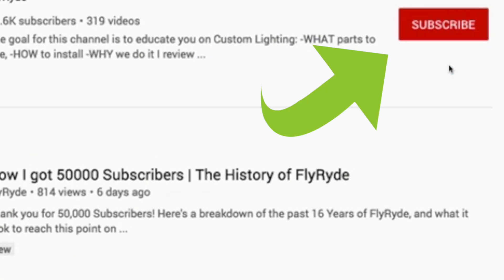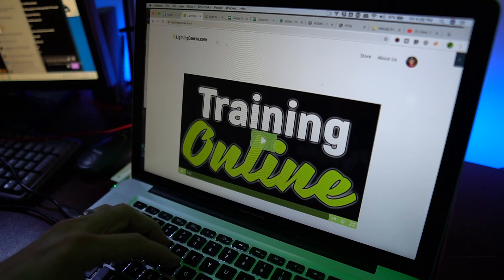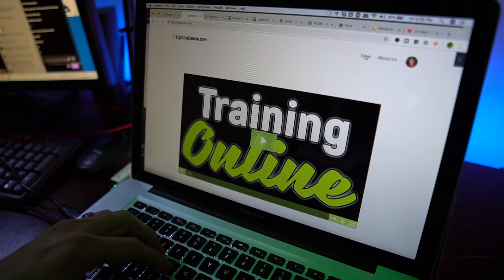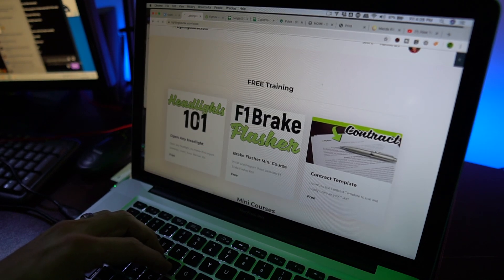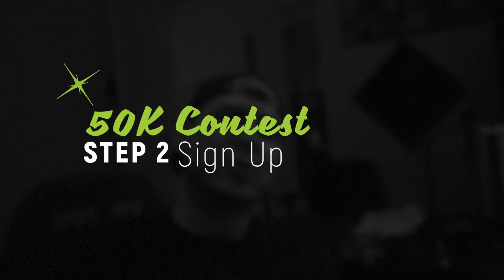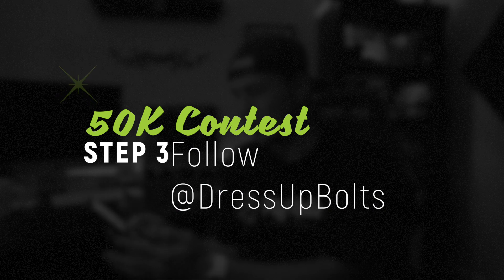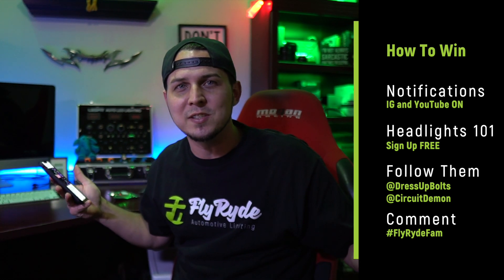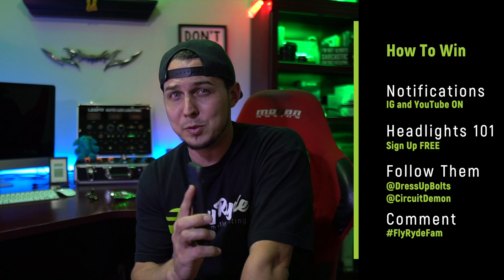Head over to lightingcourse.com — there's a bunch of stuff about the academy, different store sections, and the top content is all free. Click on Headlights 101, add your email, and you'll be inside. It teaches you cool stuff for free and I'm putting the contest inside it. While you wait for that email, pull out your phone, follow Dress-Up Bolts on Instagram, open anything that looks cool, and comment with hashtag Fly Ride Fam to let Seth know we sent you.